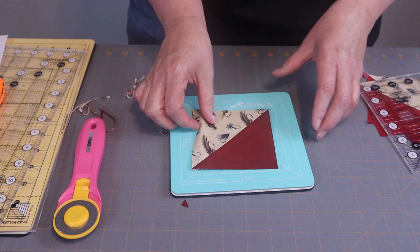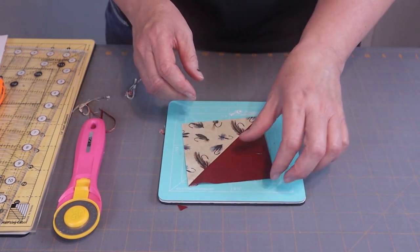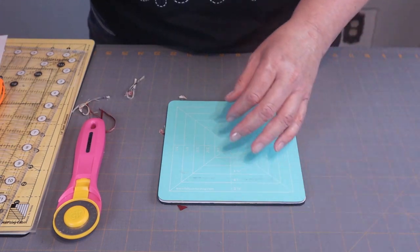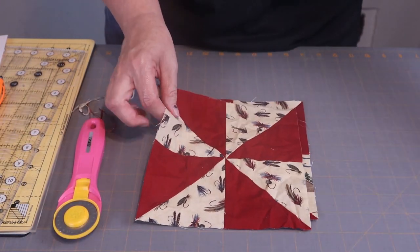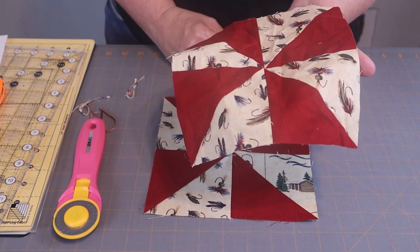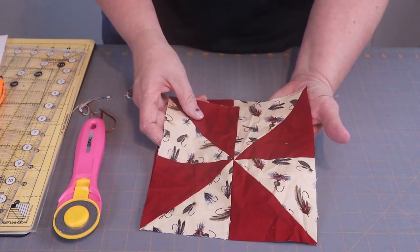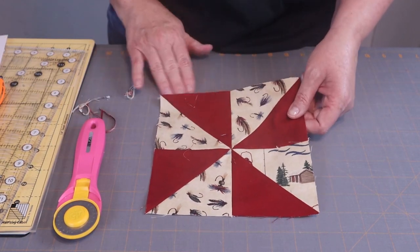There you have it — just really nice blocks. Here is the outcome of the block. Now you do not want to try to square up a block that looks like this; it definitely needs a press before you start. But I did want to show you that — that's one I made earlier.